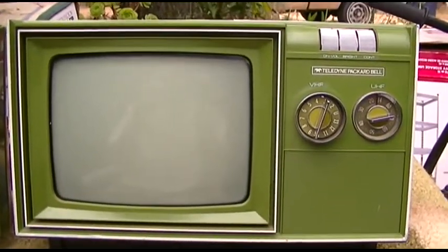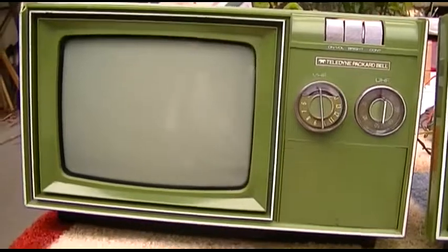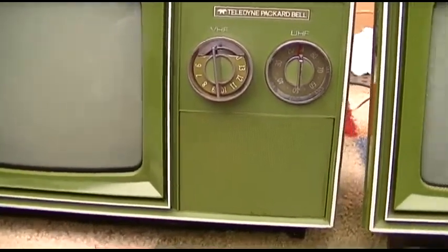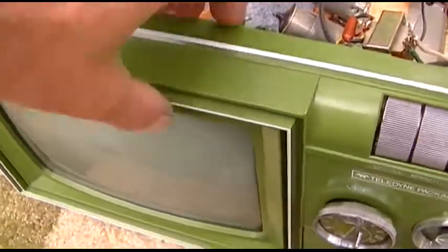I just wanted to take a minute to document this, if for my own failing memory if nothing else. Here are two of these nine-inch Packard Bells — this one's pretty much new old stock and that one's quite used. These are perhaps the smallest all-tube TVs ever made, in my opinion, from what I've seen.